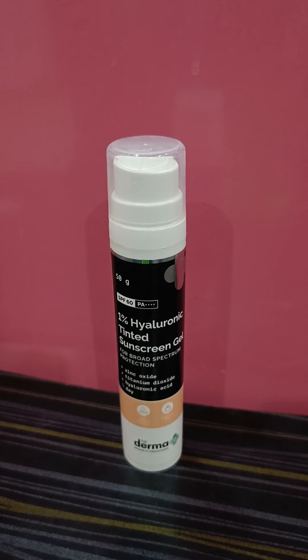This is definitely a hydrating sunscreen — dry skin people will enjoy it, and every skin type can use it. Zinc oxide and titanium dioxide sunscreens are actually preferred and prescribed by dermatologists even for sensitive skin. For shade reference, it might look orangey when you start blending, but within seconds it settles completely. If you belong to medium to wheatish skin complexion, you'll definitely enjoy this.